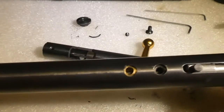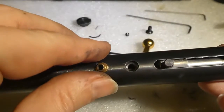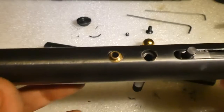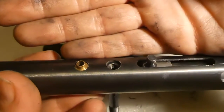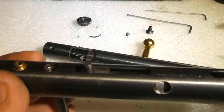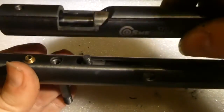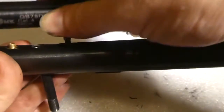Now, normally you'd have a seal which goes in there and then your transfer port goes over the top, but my seal is buggered so I'm not going to put it in for now — I've got new seals coming. This is just showing how to do it.